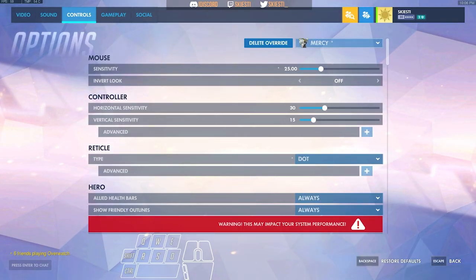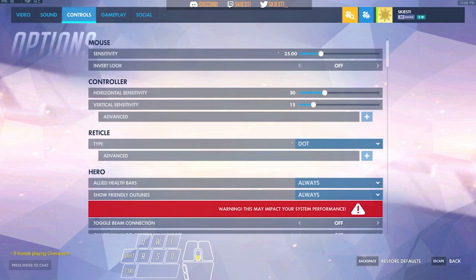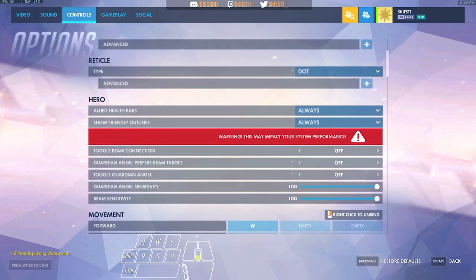Hey, I'm Skesti and today we are covering Super Jump. It's pretty easy once you understand the basics of it, so I'll start with my settings really quickly so that you guys know what I use.